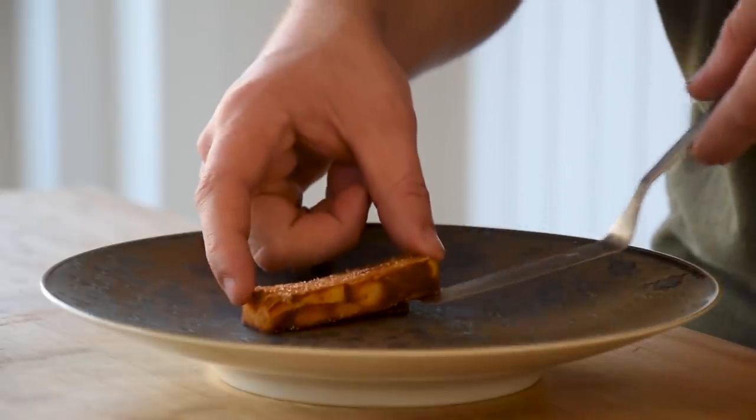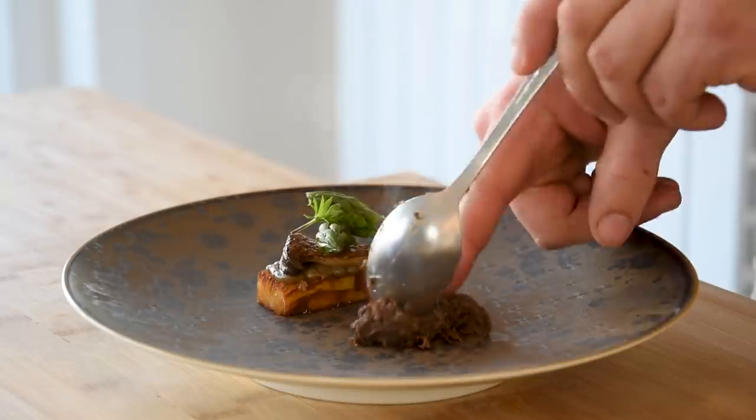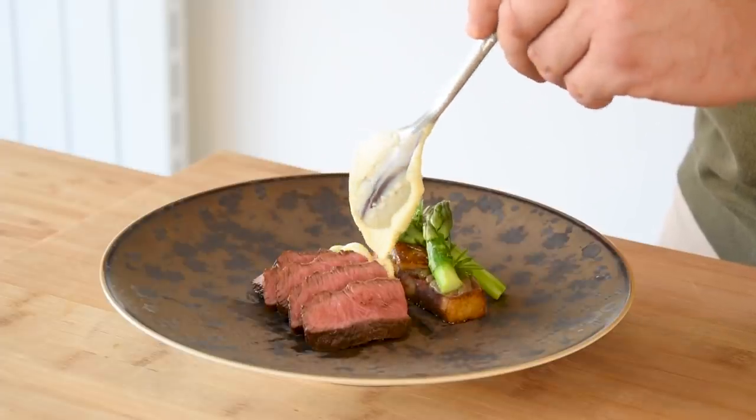Today it's all about my favorites because I'm going to show you two ways to prepare a flat iron steak. We're going to make my favorite potato preparation and I'm going to show you my favorite egg-based sauce — and of course that's a béarnaise.